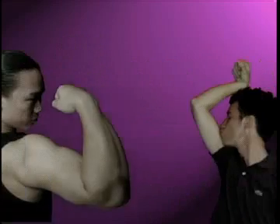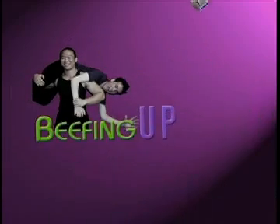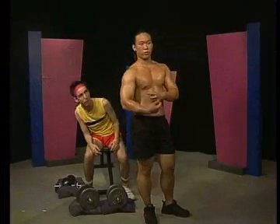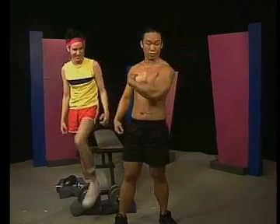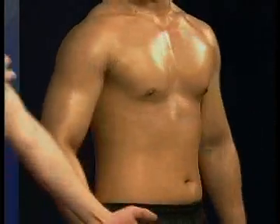Macho Macho Man, I've got to be a Macho Man. You want to balance your arms — you don't want to just have big triceps, so you have to train your biceps as well. Biceps are the most glamorous of glamour muscles. Every guy wants to have big brawny biceps. Let's do a comparison here.